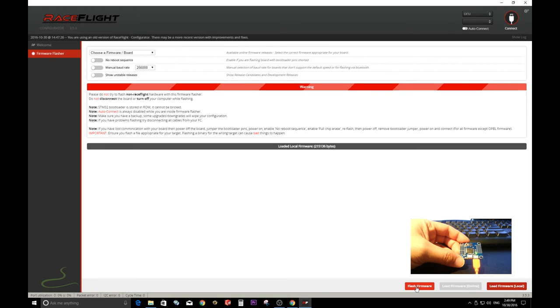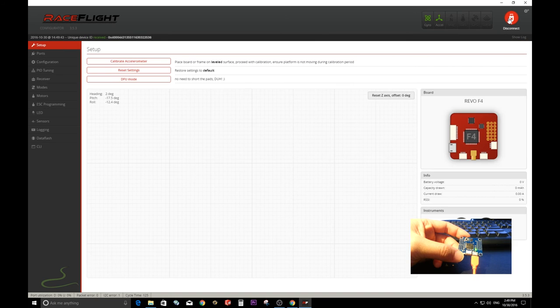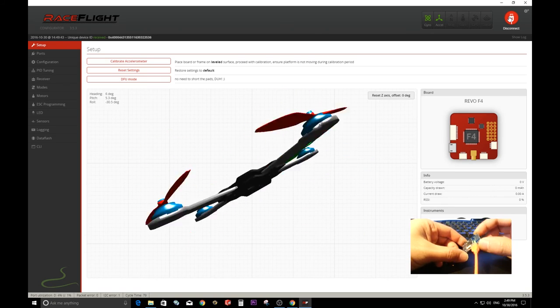It's flashing. Once it's done, click exit to go to the welcome screen, then click Connect. It's connected — you now have the latest RaceFlight onto this Flip32F4 flight controller.